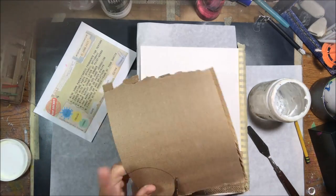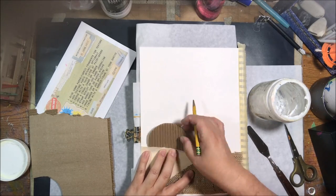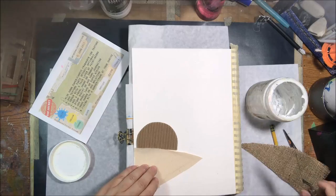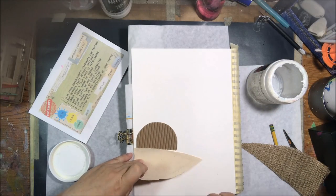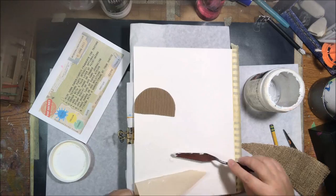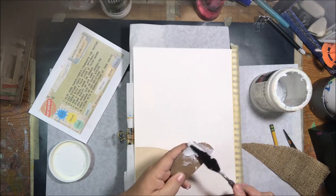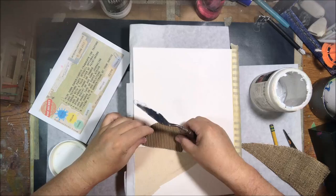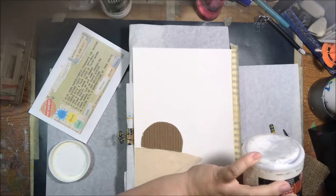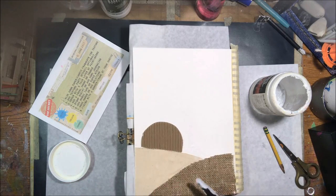I started with burlap from Canvas Corp Brands — they have a lot of canvas, burlap, and textury products for scrapbooking and art journaling. I also got a piece of their canvas. Canvas Corp has a product line called Canvas Home Basics where you can get pillow forms, things made out of burlap and canvas, and stretched canvas on frames.